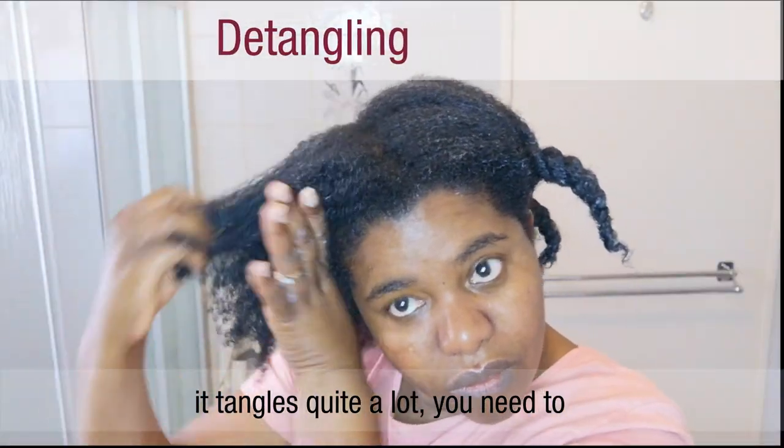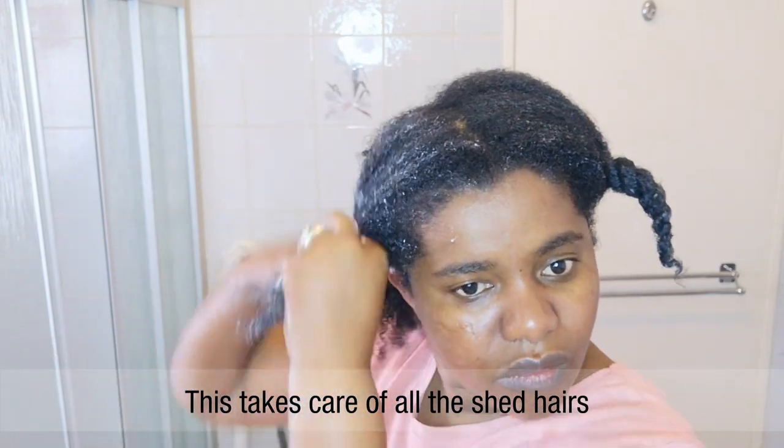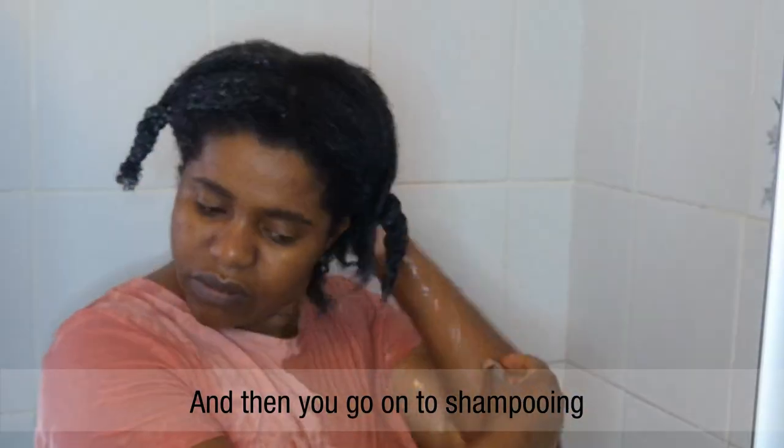If your hair is long enough that it tangles quite a lot, you need to start off by detangling the hair. This takes care of all the shed hairs that may be stuck in your hair, and then you go on to shampooing.